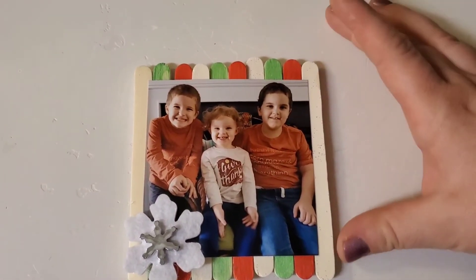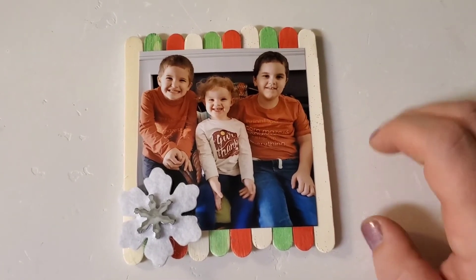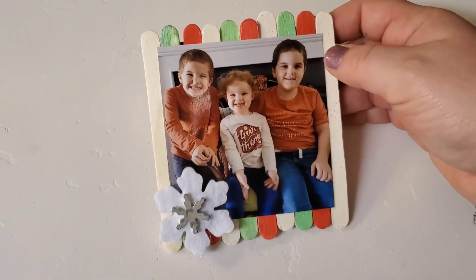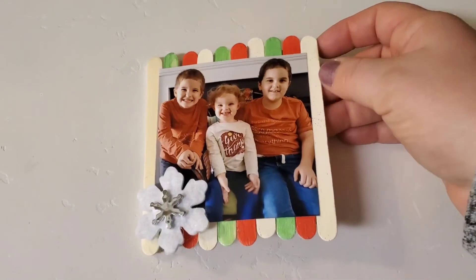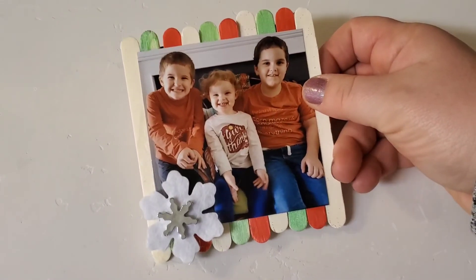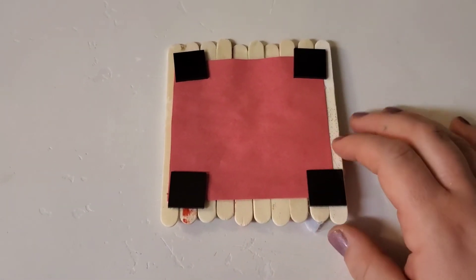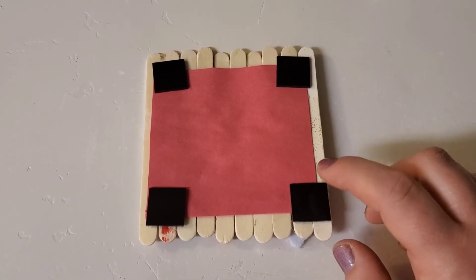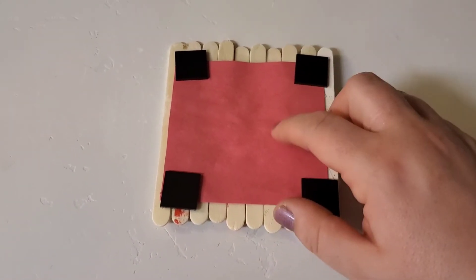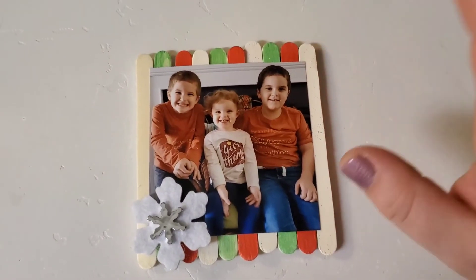Here is the Christmas card we did this year. The kids came out super cute — not bad considering you're trying to get three kids to stare at you and smile. We made them on little popsicle stick frames — I painted the popsicle sticks, glued them together, put the picture on, and added a little snowflake. Everything minus the picture I got at the dollar store, which was great. I did find little magnets on Amazon — I'll link them below, they were pretty inexpensive — and I glued a piece of construction paper on the back for support.